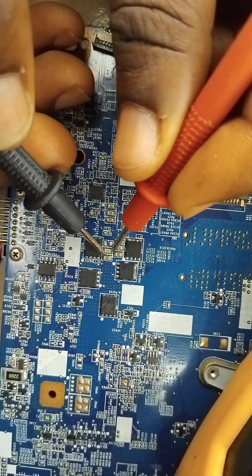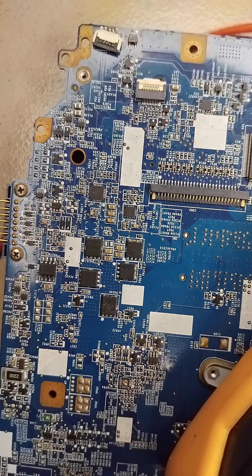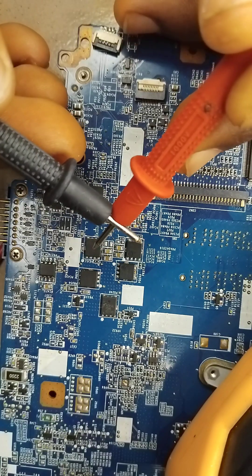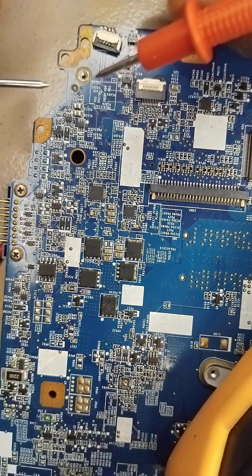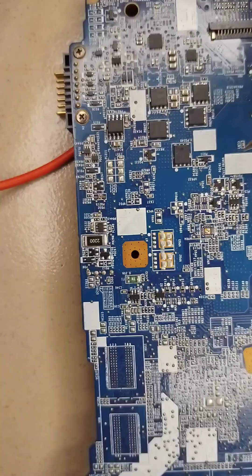In a situation where you join these two legs and you hear a beeping sound like this, that means there is a problem. It's not supposed to beep — this is not a fuse, neither is it a resistor. There are some resistors that behave like a fuse.